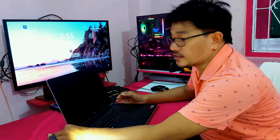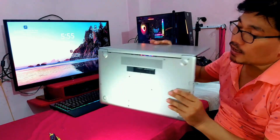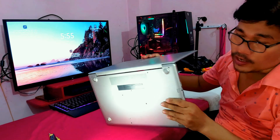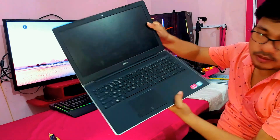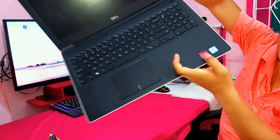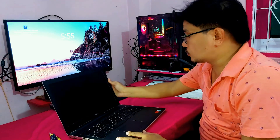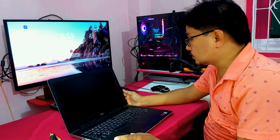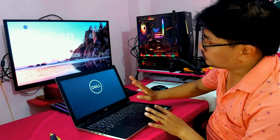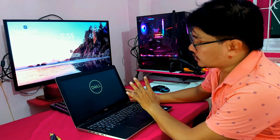Hello everyone, welcome back to my channel Di Tech Creator. Today in this video I will show you how to replace the hard disk drive from your laptop and install an SSD solid state drive. This is a Dell laptop 8th generation i5, and as you can see it is a very slow laptop. I will replace the traditional HDD with an SSD to improve the speed and performance.